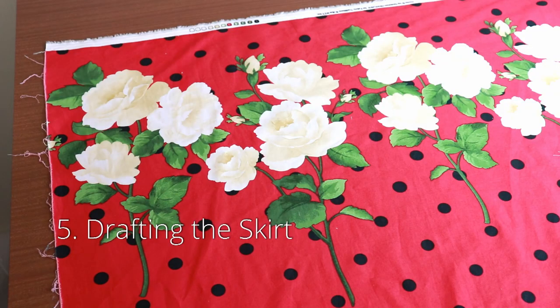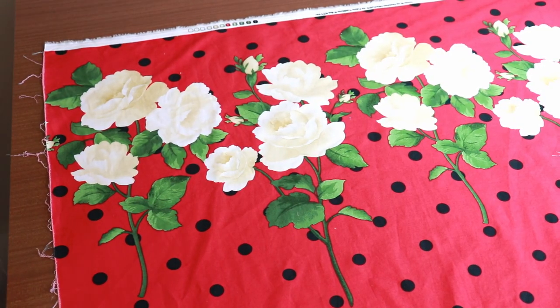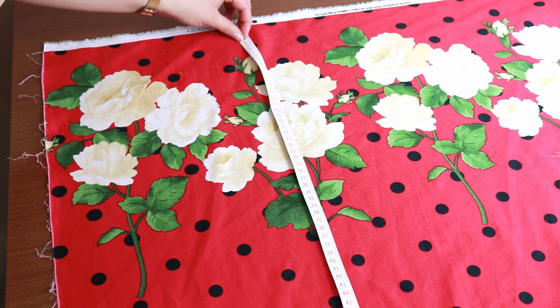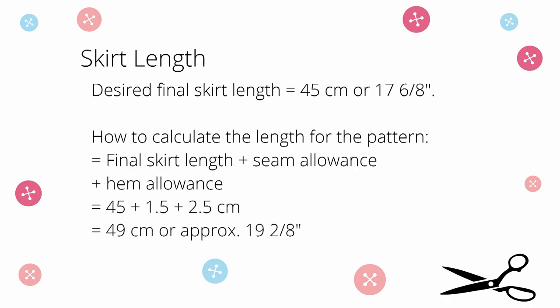To draft the skirt, we only need one measurement — how long you want the skirt to be. If you have a skirt you like, you can measure how long that skirt is. You'll need to check how wide your fabric is and make sure you can comfortably cut both the waistband and the skirt on the width. I want this skirt to be above the knees — a final length of 45 centimeters. To this length I'm going to add one lot of seam allowance of 1.5 centimeters and a hem allowance of 2.5 centimeters, making the skirt pattern piece 49 centimeters long.